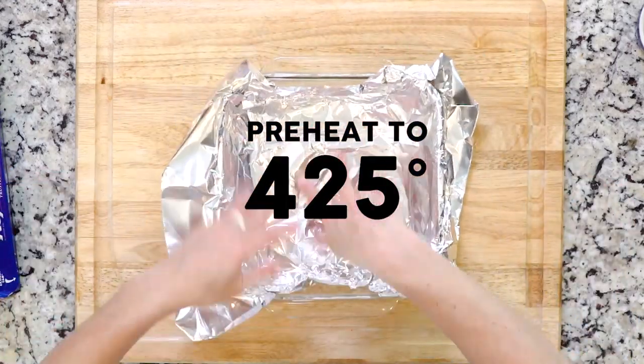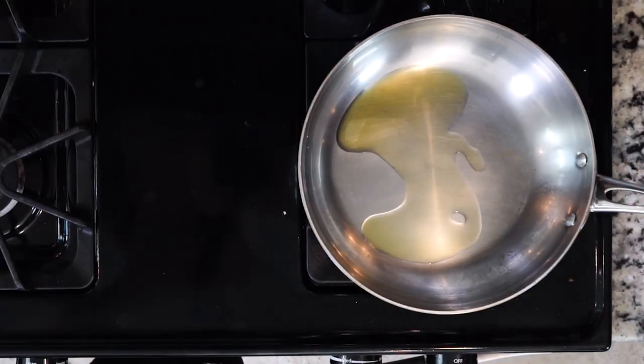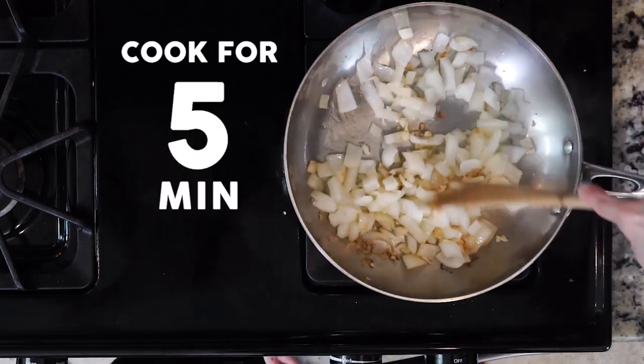Line a baking dish — not a baking sheet — in foil. Heat a little oil in a pan over a medium to low flame. Once the oil is hot, add the onion and garlic and cook for five minutes.